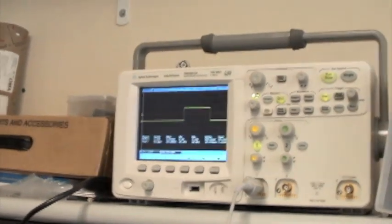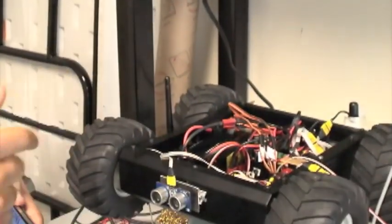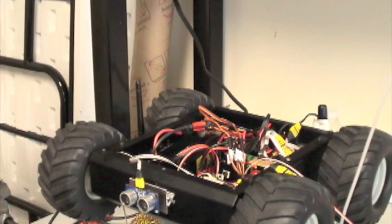The concurrent tasks running include the ultrasonic task, the GPS task, and transmitting and receiving information through the wireless.